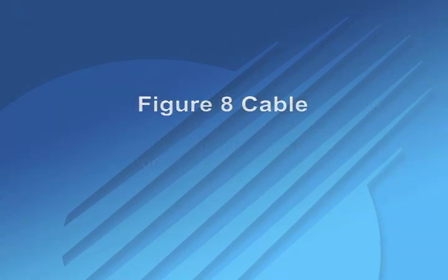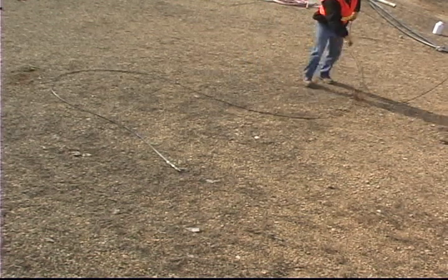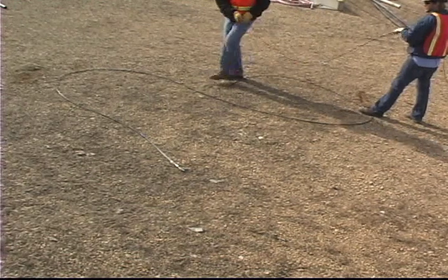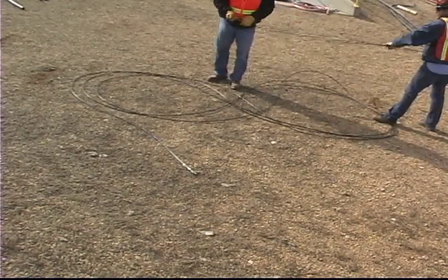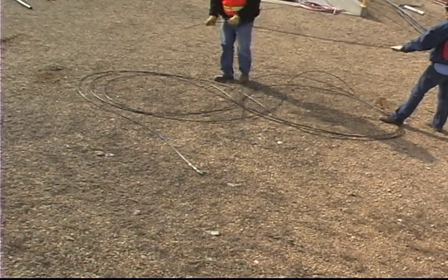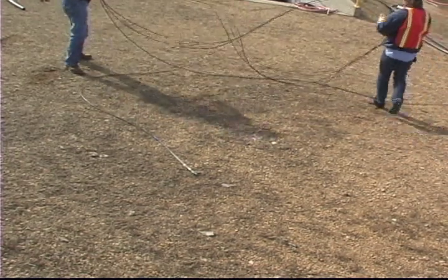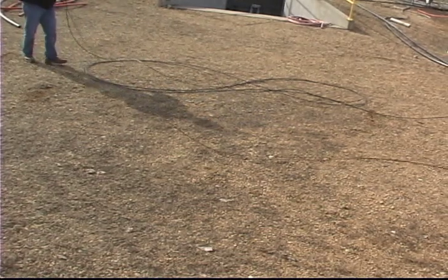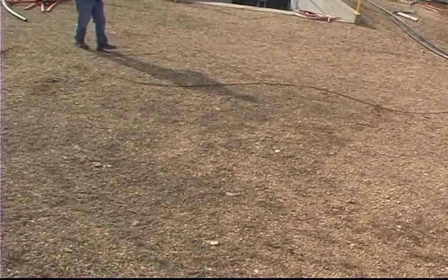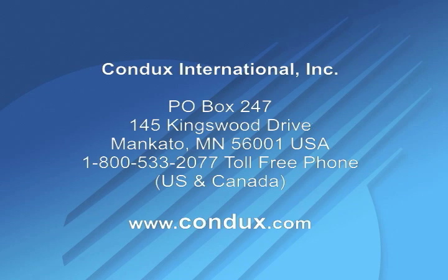In bi-directional pulling applications, it may be necessary to figure 8 the fiber optic cable. Figure 8 cable in a clear area, free from debris or obstructions. For more information on the Condux Fiber Optic Cable Puller, contact Condux International today.